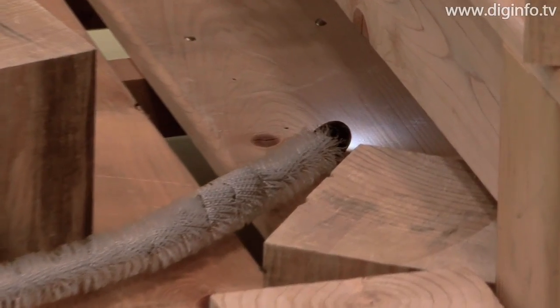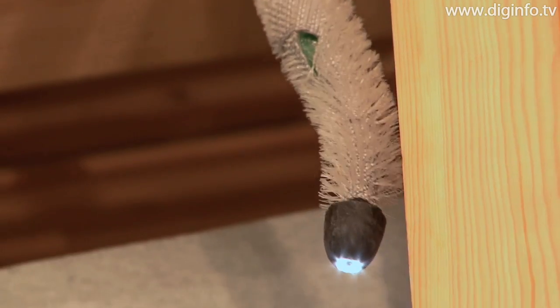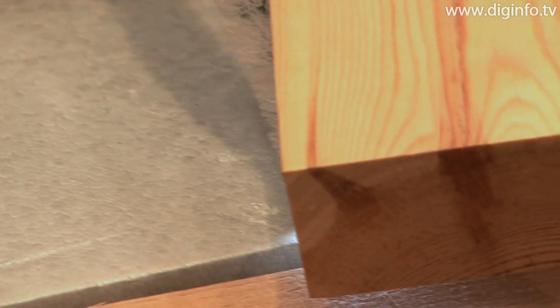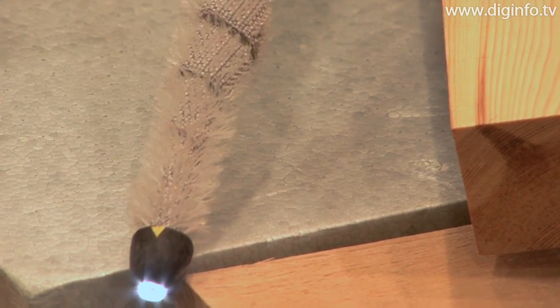Because the entire cable is covered in cilia, thrust force can be generated along the entire cable. Even when traversing through unevenly shaped rubble, the scope camera can propel itself forward if part of the cable is in contact with the surface.